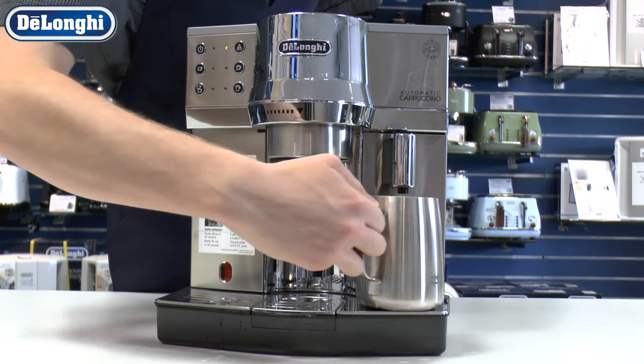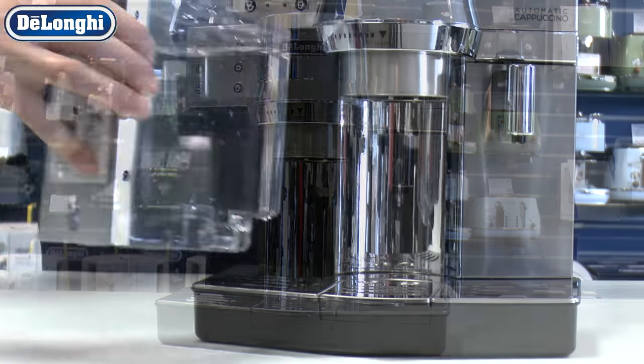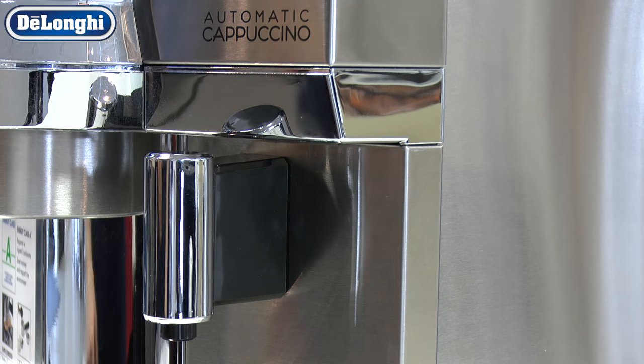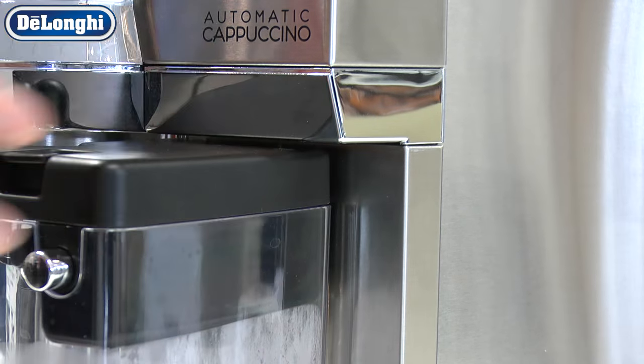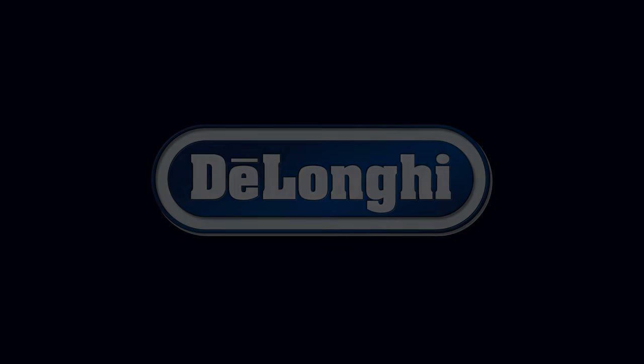Refill the tank with fresh water and remove the water spout if present. The machine is now ready for use.